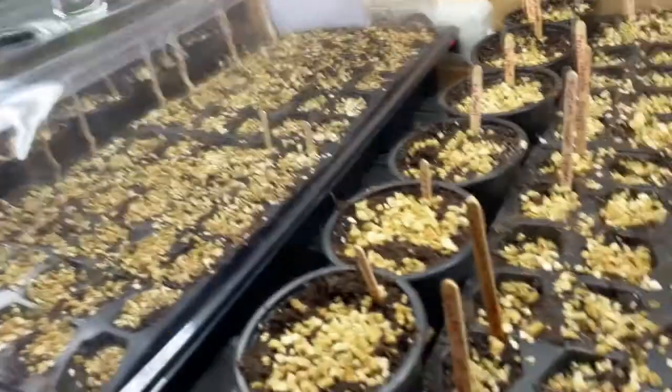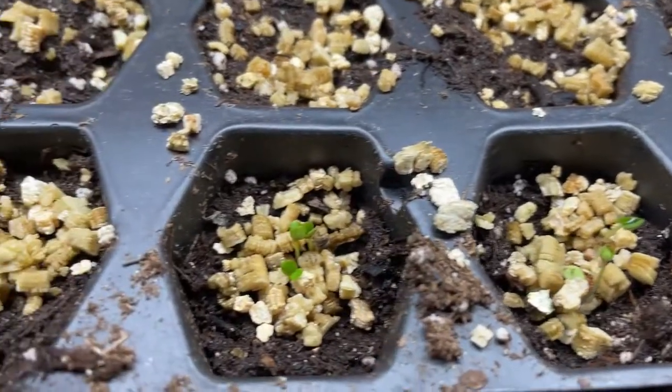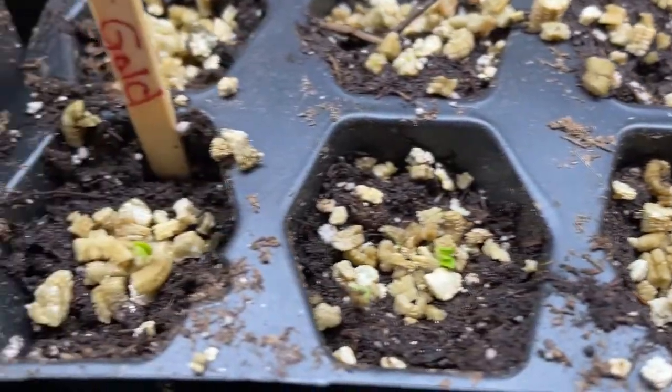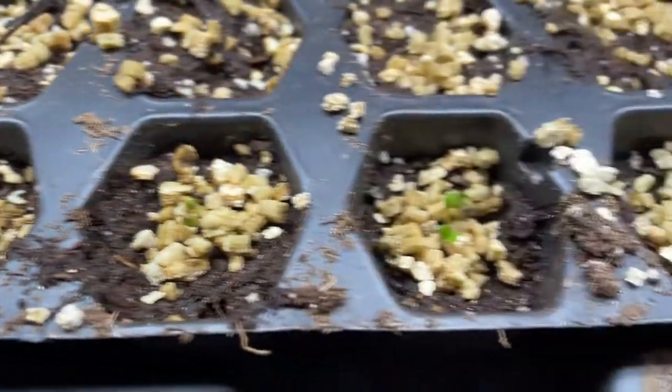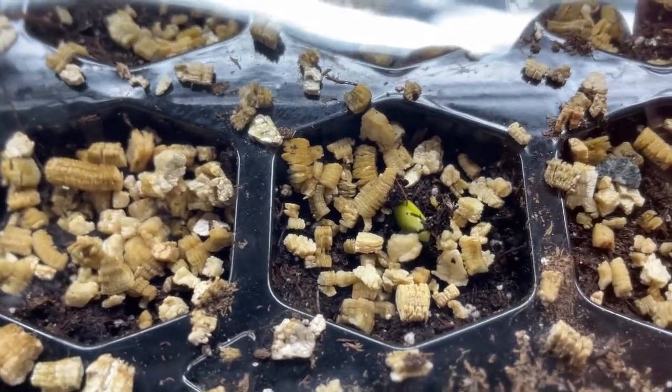Quick update — this Basket of Gold: I planted it on Saturday, and by Monday two seeds had already germinated — that's three days. Now it's five days later and look how big they are. Every single one of them has germinated, so Basket of Gold has pretty good seeds. Another one I just noticed is Lupin — I checked this morning and there was nothing, but now they're already up.